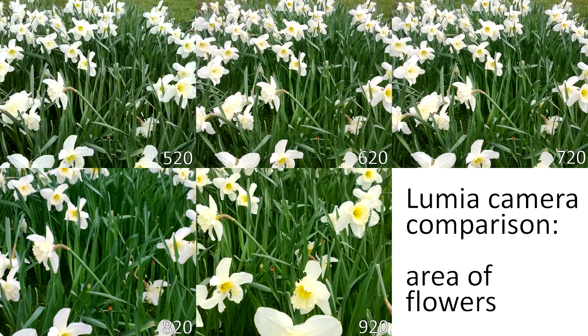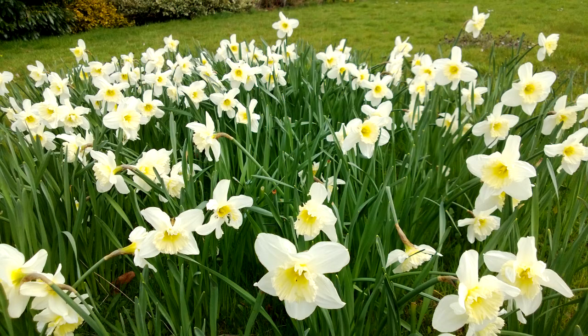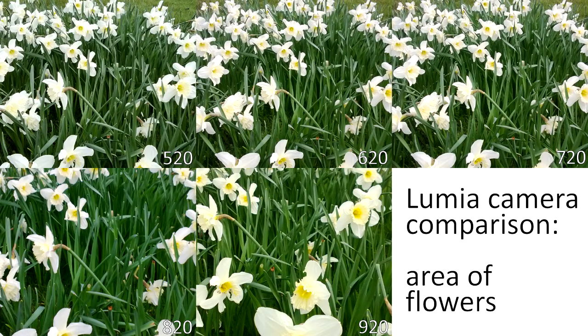Here's the same set of images with that cropping technique. You can see the 920 and the 820, with their bigger megapixel count, show a smaller area compared to the 720, 620, and 520. In a brightly lit image like this it's actually hard to see some of the differences, but the 920 and the 720 do have better colour accuracy and just a little bit more detail.